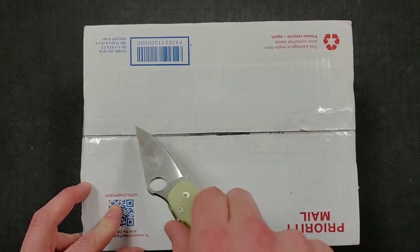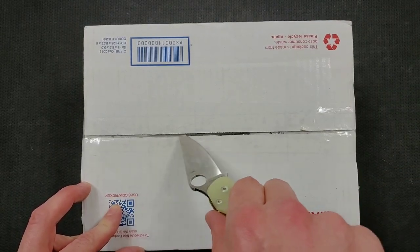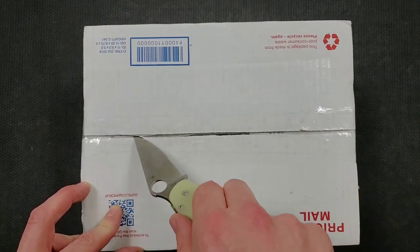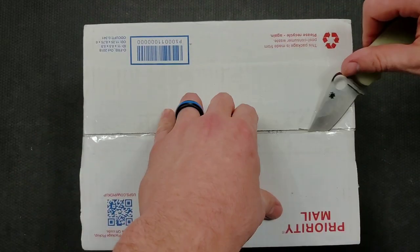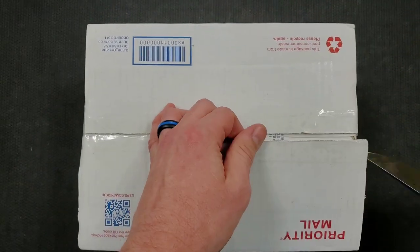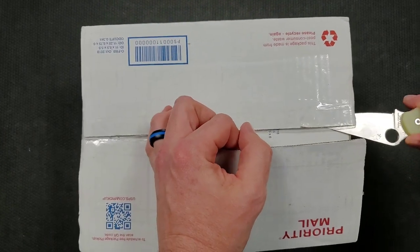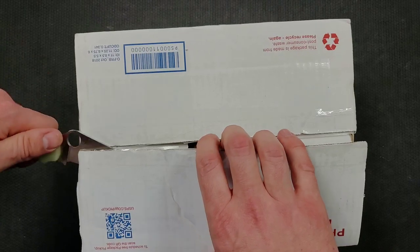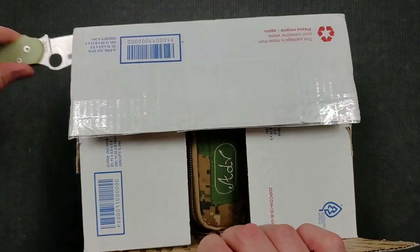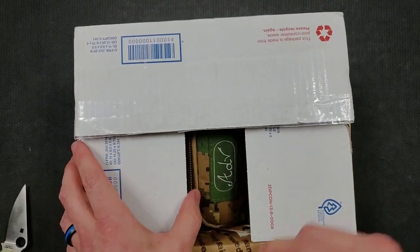We're going to be unboxing this package here with the legendary Spyderco PM2. Having a bit of trouble there — I can assure you I am a professional unboxer. You can find the Spyderco PM2 along with many other Spydercos in the Spydercos section of the Amazon store that I reference at the beginning of every single video, along with a whole bunch of other amazing knives. Okay, it's coming back to me now.